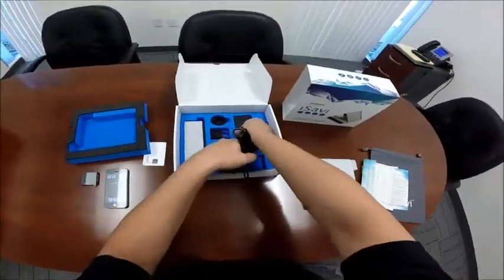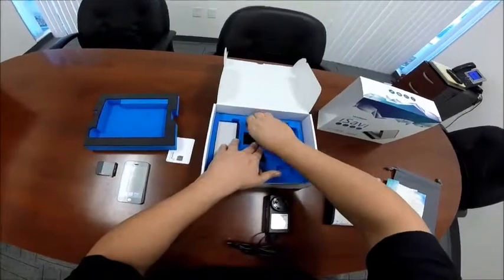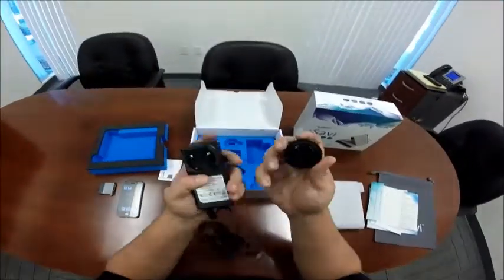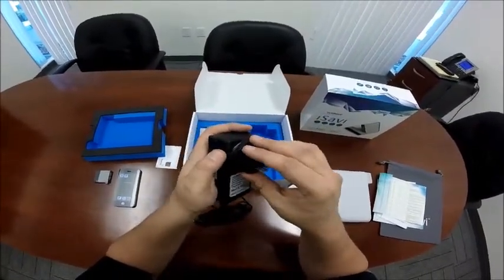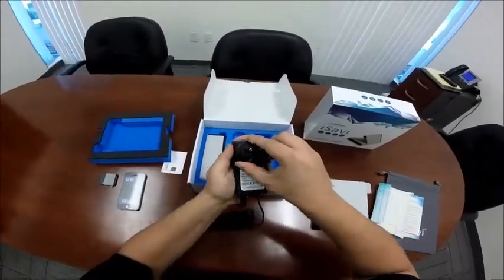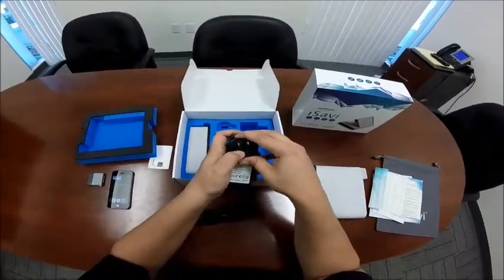Here we have the AC charging pack with international adapters. Simply choose the adapter for the country that you're in. To connect the adapter, align the tabs found on the outer circle. Once in, twist right to lock into place. To remove the adapter, push the button in front, twist left, and lift.